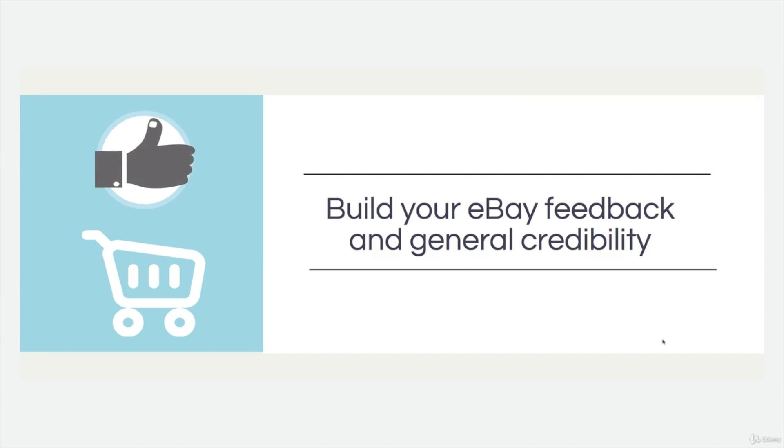Building your eBay feedback and general credibility. We're going to be selling on eBay a lot in the near future. I'm going to assume that you're not big on selling with eBay and your feedback score could be quite low — that does affect how much you can sell on eBay. Having a good positive feedback score and a lot of sales on eBay is very good. We're also going to be showing you ways to capitalize on low hanging fruit — selling to people in your immediate vicinity instead of focusing on big marketplaces like eBay and Amazon. It's better to get initial sales from low hanging fruit first before heading out into big marketplaces where the big guns play.